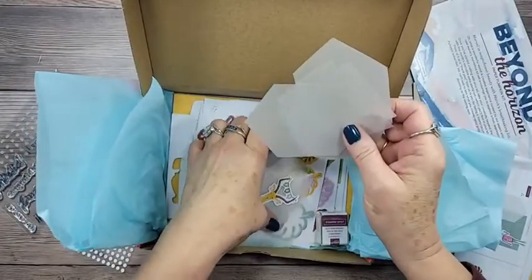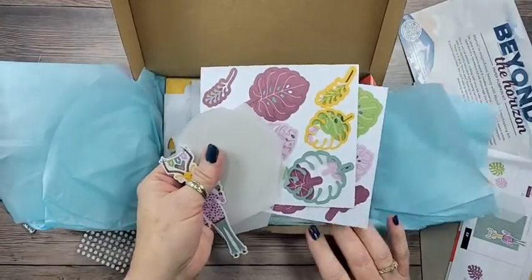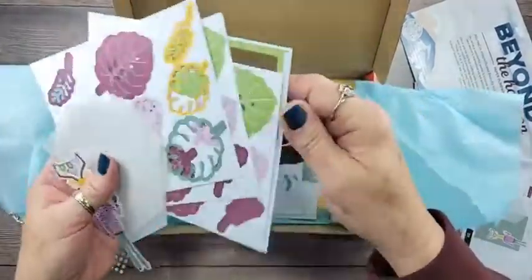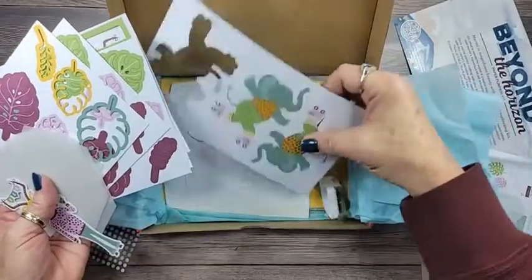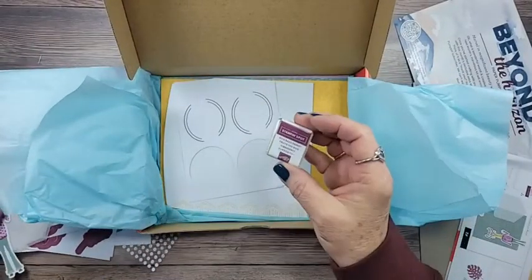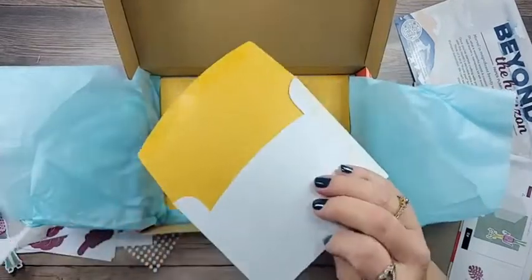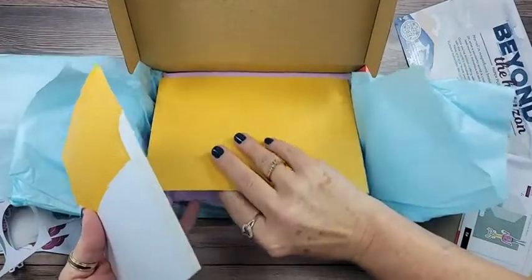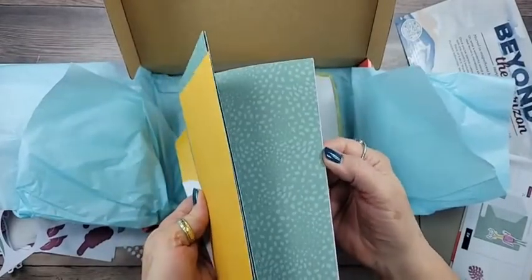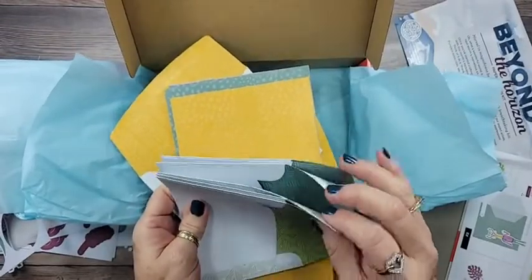There's your printed instructions, and of course there's some vellum for the layers and leaves. This is supposed to coordinate with the Artfully Composed designer series paper. These are your die cuts — those sweet little elephants. I've used all the monkeys, so I'll show you that in a minute. The ink spot is Rich Razzleberry — it almost matches my shirt! There are some tags, cute little printed envelopes, and your card bases in Bumblebee, Soft Succulent, and Fresh Freesia, plus one in Pear Pizzazz.